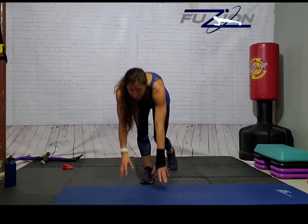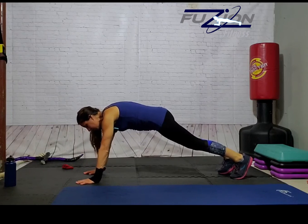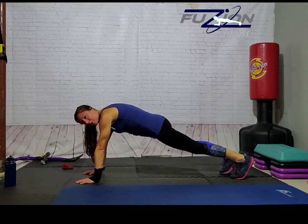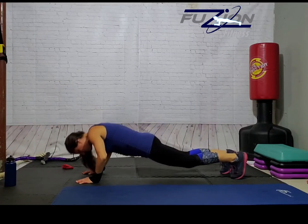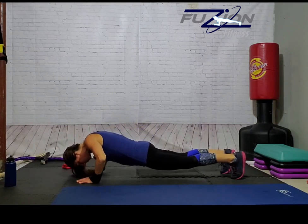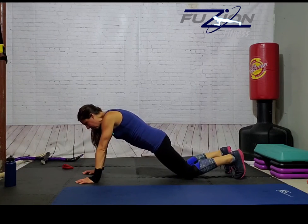Next we have push-ups. You can do those against the wall, on your knees, or on your toes — I'll do a mixture of knees and toes. Keep your hands under your shoulders and press up. You want to keep your elbows in and your hands underneath your shoulders. Go nice and slow, making sure you're getting that full range of motion, not going super fast using momentum. On your knees, don't stick your butt back — drop straight down, keeping your belly in tight.